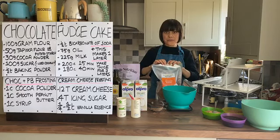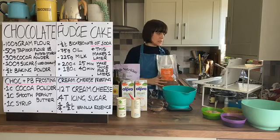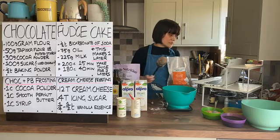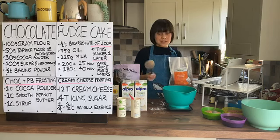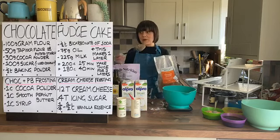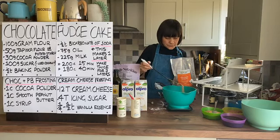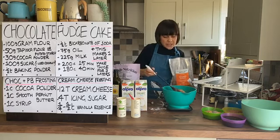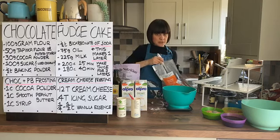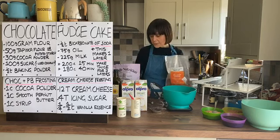Next is our coconut sugar. I tend to buy the really big packets from Amazon because it saves money, and that means you can afford to buy the organic stuff. You can use whatever sugar you want - it's really up to you. We need 100 grams. Be very careful adding it because if you put too much in you end up fishing out the ingredient along with the others, and we don't want that.